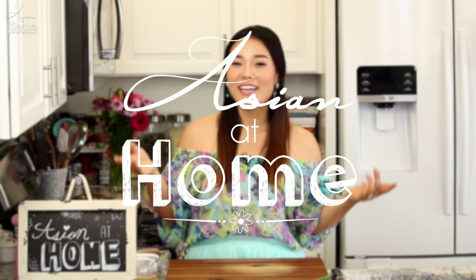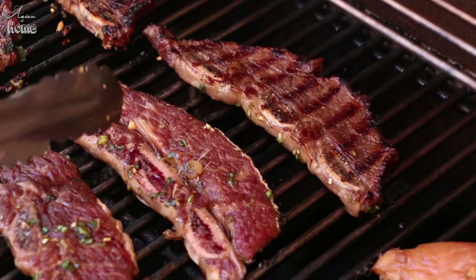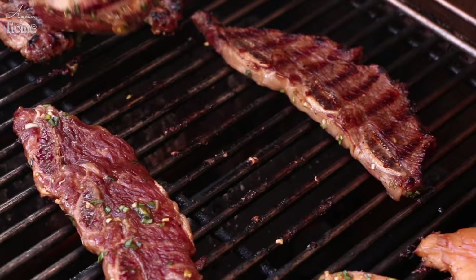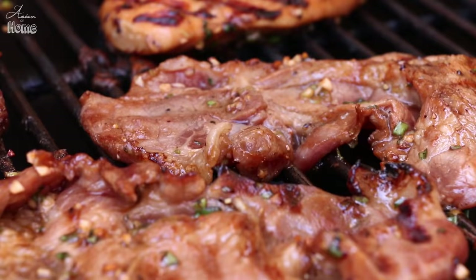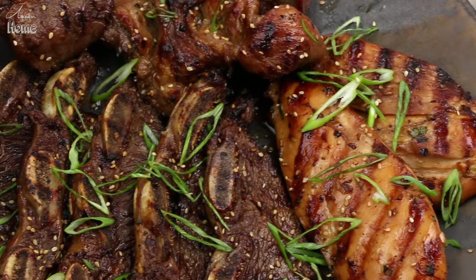Hi guys, I'm Seonkyoung Longest. Welcome to Asian at Home and today I'm going to show you how to make Korean BBQ Galbi. This recipe is perfect for throwing a barbecue party at your backyard or inviting your friends and family to enjoy everything together. It is an amazing recipe you definitely want to try. So let's get started.